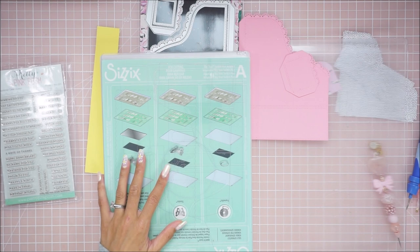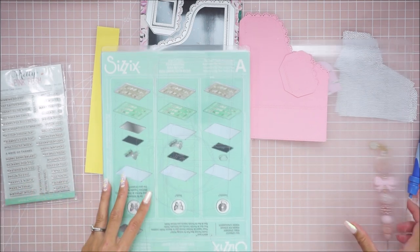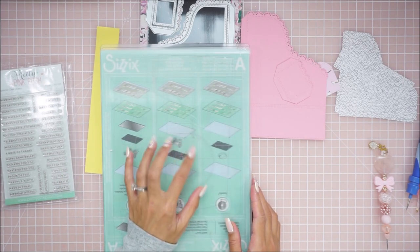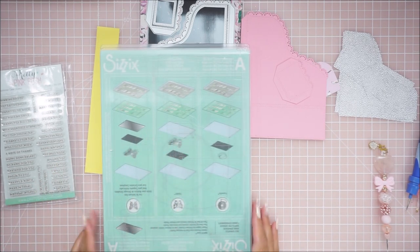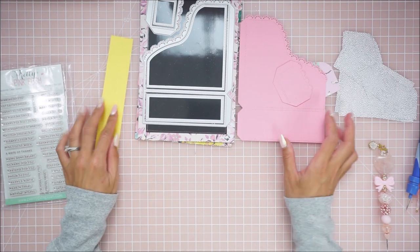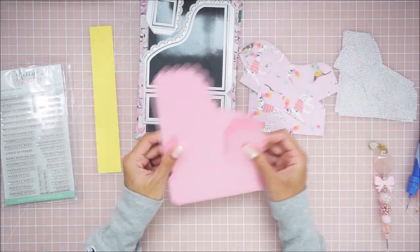Just in case you guys have this machine you can definitely get it cut out. If you don't, you can still use your Sizzix Big Shot as well. I do have a hand crank large platinum machine but I don't like using it — it hurts my wrists. I don't mind using my Big Shot but the big one is just too much for me. So I used my electric switch machine for this.